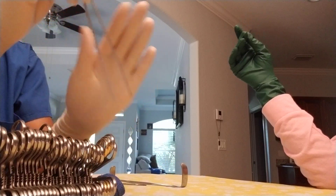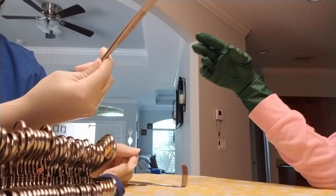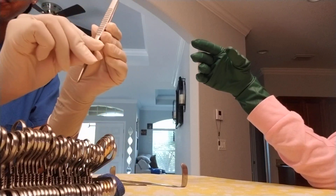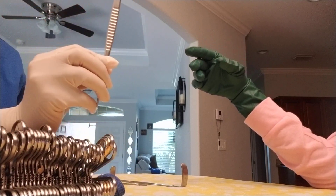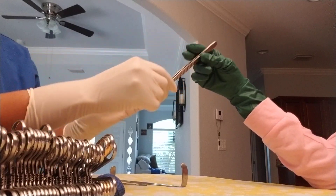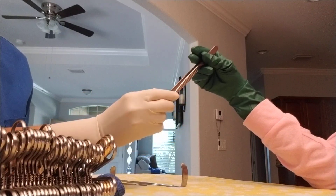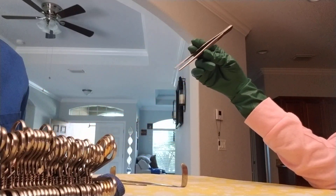We have our longer DeBakey forcep. You hold them at the tips where they're pinched closed and you place it right in their hand where they would hold it. You don't want to put it in their hand down here because now they have to adjust to where they would grab it.